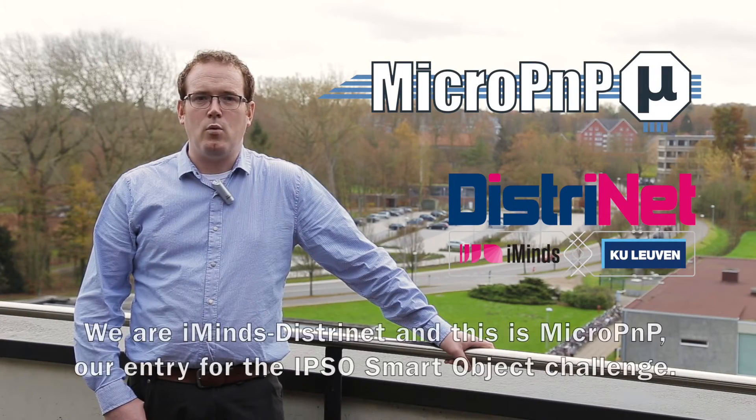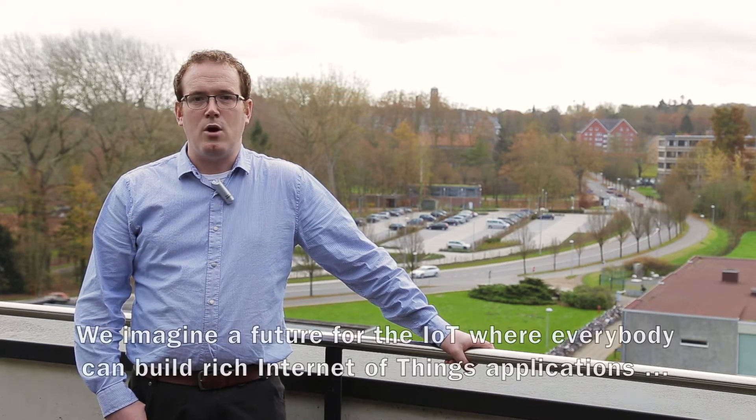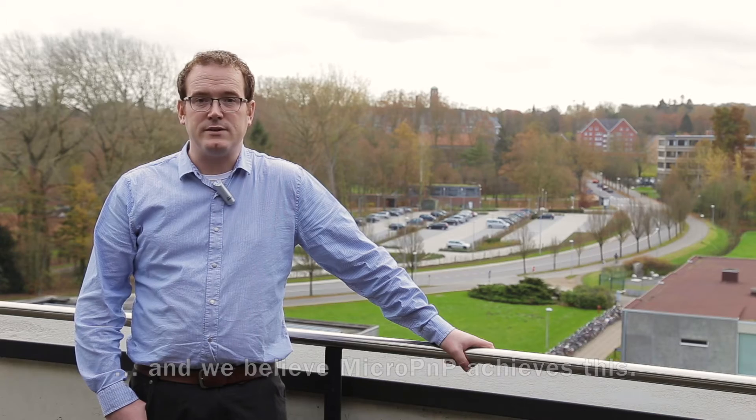Hello from Leuven in Belgium. We're iMind's Distranet, and this is Micro Plug & Play, our entry for the Ipsos Smart Object Challenge. We imagine a future for the IoT where everybody can build rich Internet of Things applications, and we believe that Micro Plug & Play achieves this.